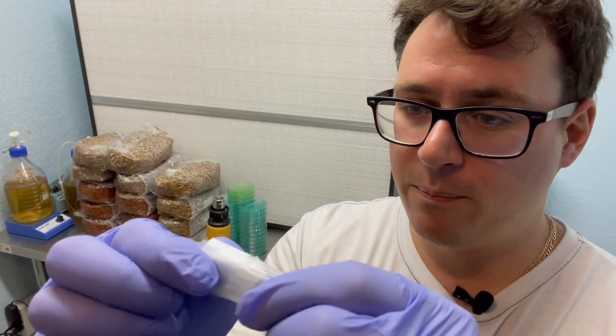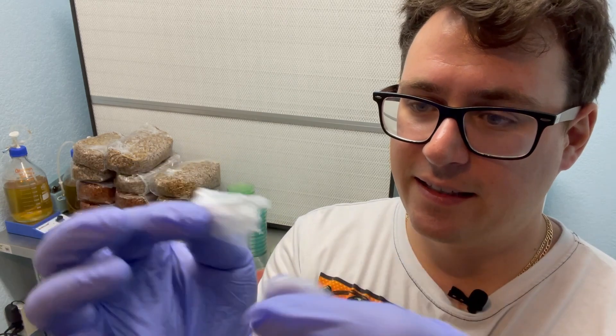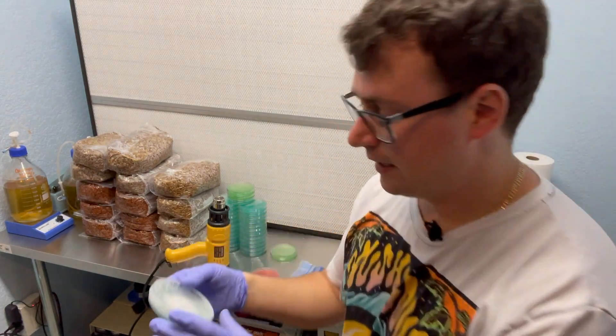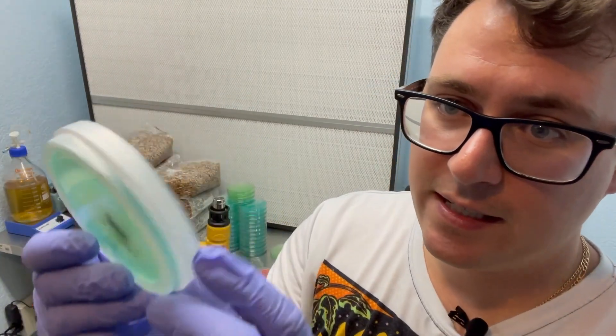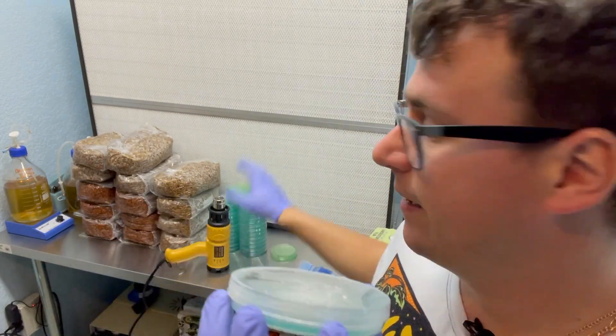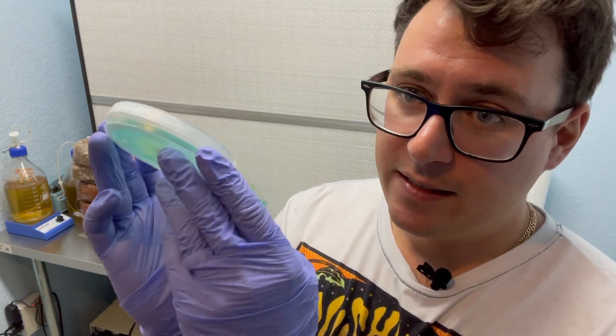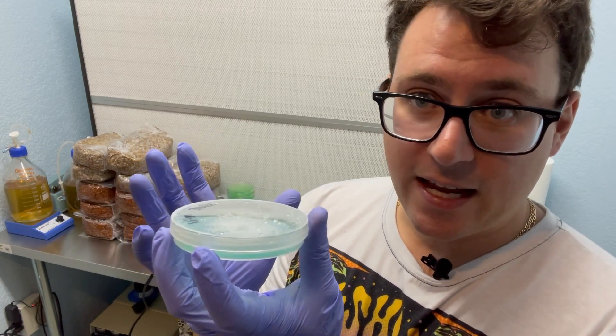One of the problems with parafilm, besides that it rips pretty easily, is that oftentimes a lot of condensation will build up. This is a lion's mane culture, and you can see it's parafilmed. Just by bringing it out of the incubator and setting it on the surface, it created a little condensation. One of the claims for shrink wrap over parafilm is that it mitigates this condensation. In my opinion, I think temperature is more of a factor than the sealing material, but we'll put that to the test right now.